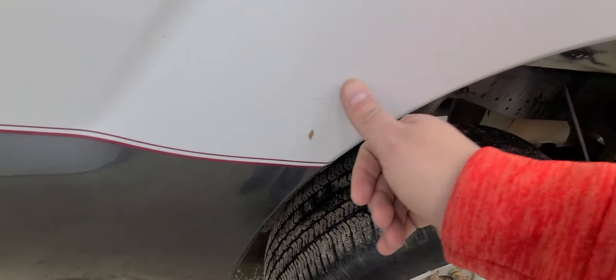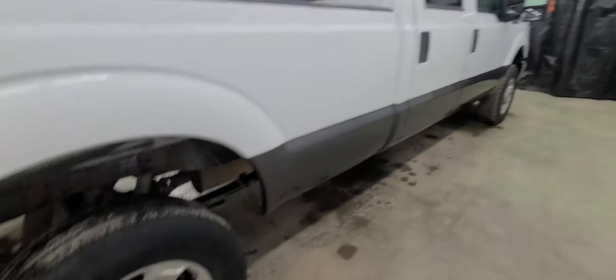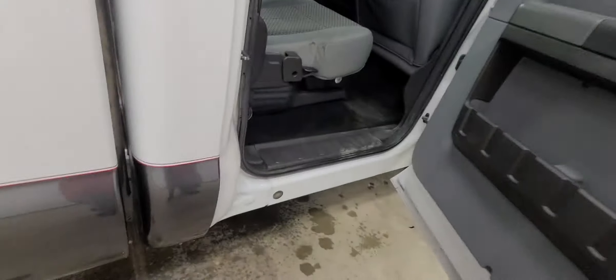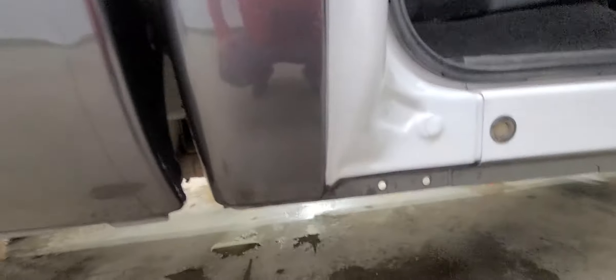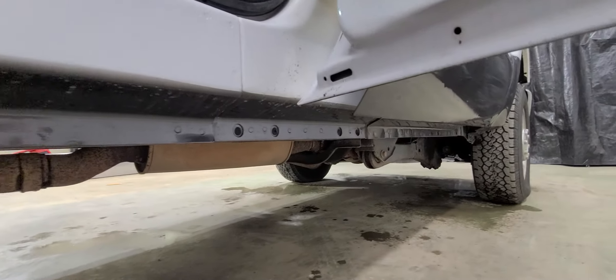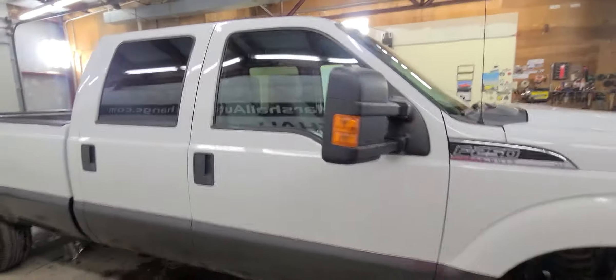Just a little rust there — I'd say that's more because of a rock chip than anything. It's not bubbled or anything, just a rock chip coming through. Really clean all the way to the front.